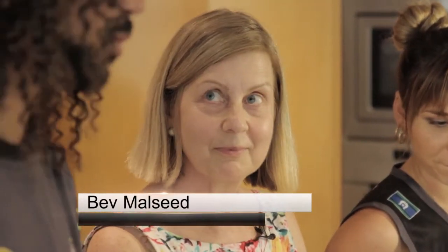Hey guys, we're here with Deadly Choices TV. We're down on the beautiful Gold Coast today, and we're going to do another good quick tuck video. But we've got a special guest, Bev Mullseed, one of our competition winners from our Facebook competition we had about two weeks ago. Welcome, Bev. Thanks, Nathan.